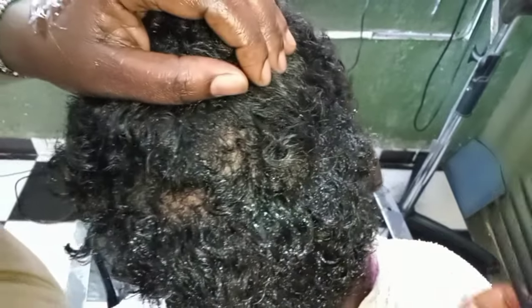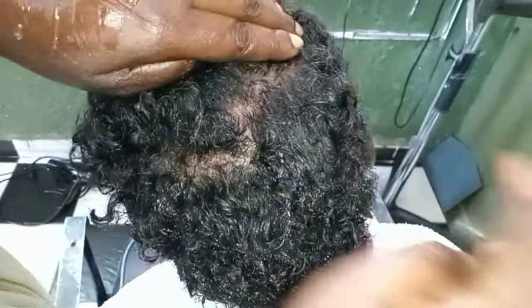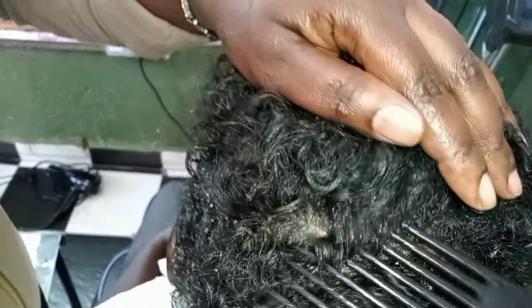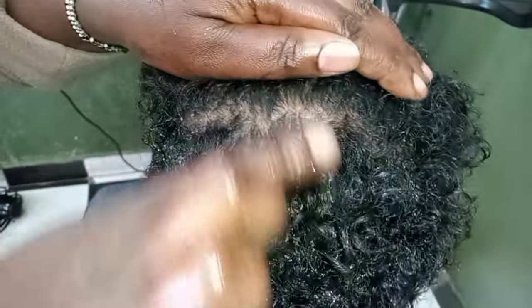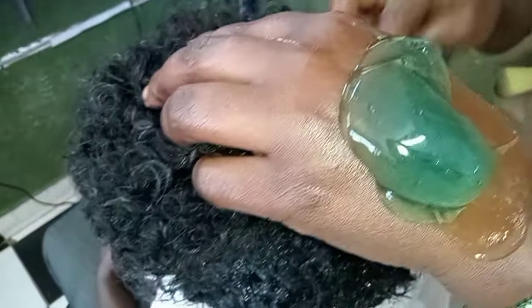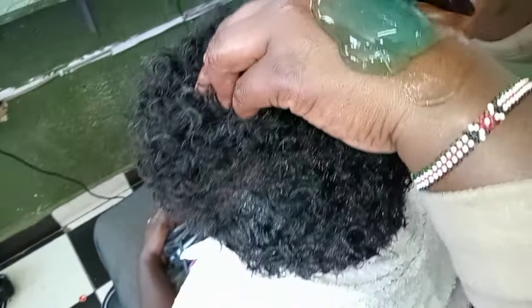A lot of people have always assumed how to apply curl activator gel and have ended up blaming the curls instead of blaming themselves. If you don't apply the curl activator gel the way it is supposed to be applied, like I am doing right now, you will definitely never have beautiful bouncy curls.